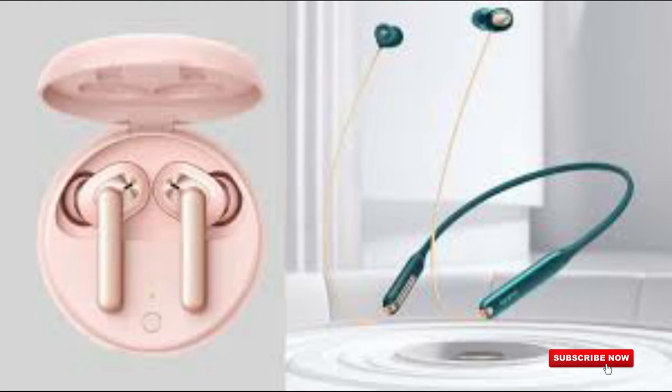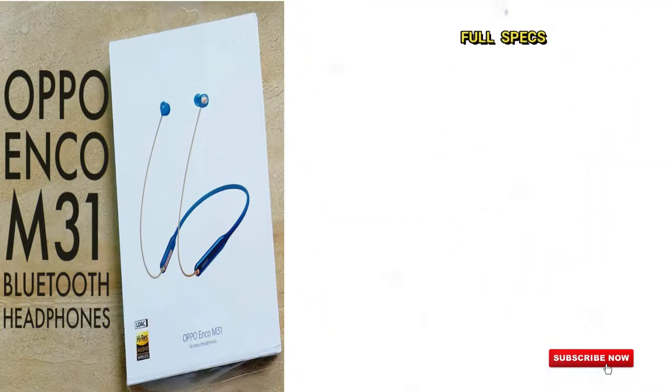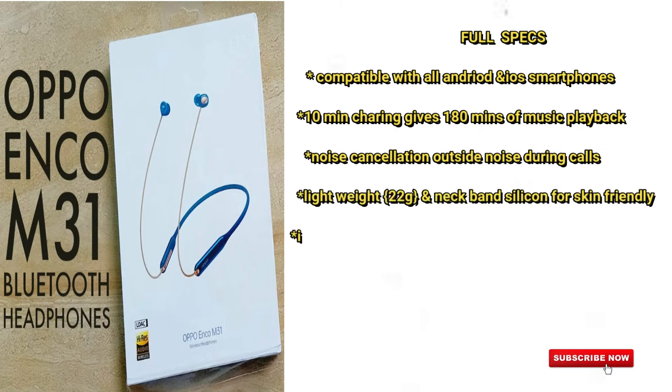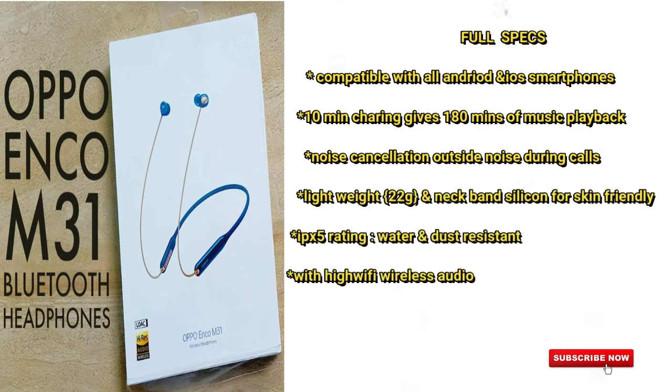The M31 is filled with features. Now we will see the full specifications on screen. We have to compare with all Android and iOS devices. We have to check music playback for 10 minutes, and we need to talk about the background voice and outside voice performance.